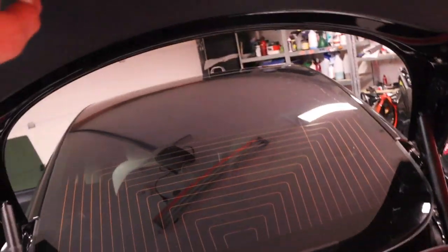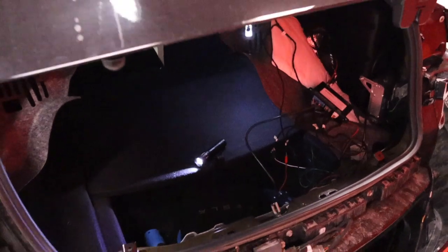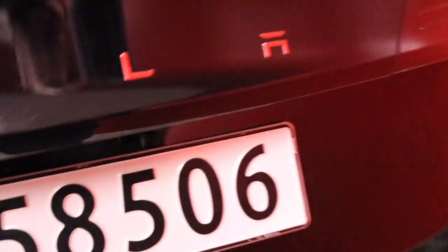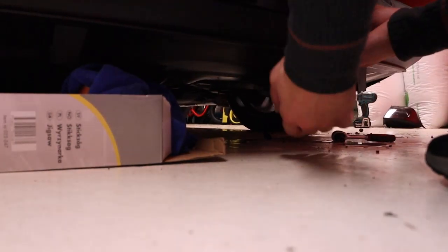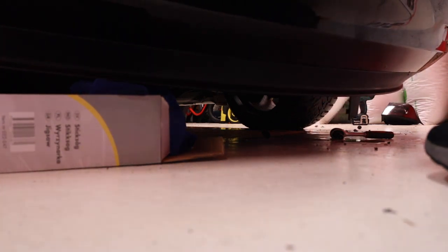With everything plugged in we can try. There is light in the button. I'm going to push it and see what's going to happen. Okay, that seemed to work. I'm just going to check if the foot sensor works — it's probably a little bit too low. So that's working too.